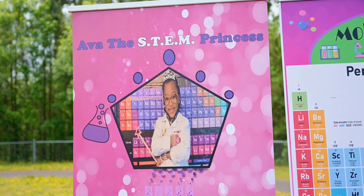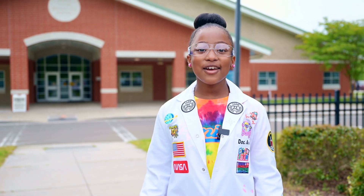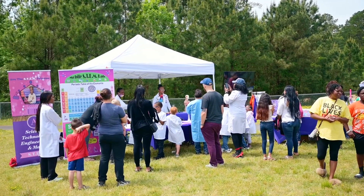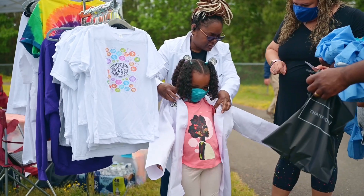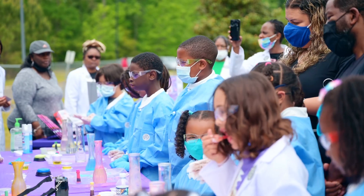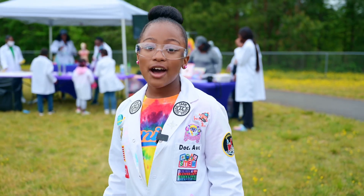Hi everybody, my name is Ava the Sim Princess and I am a young entrepreneur, a Sim Ambassador, and a self-published author. Today I'm at Spring Valley Elementary School to do experiments for the back-to-school fundraiser. We're going to be doing a pH experiment, and we're going to explain that pH also means potential hydrogen.